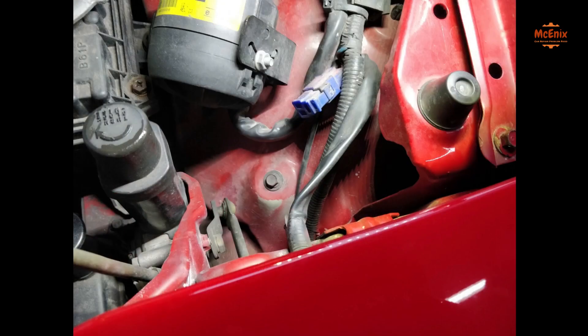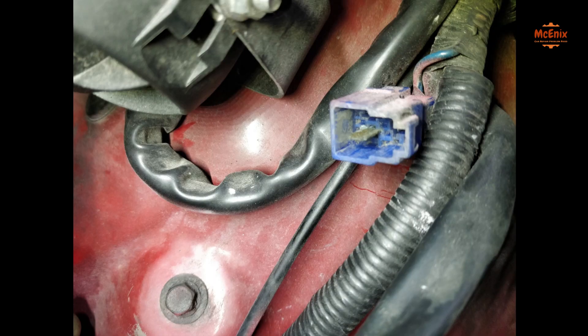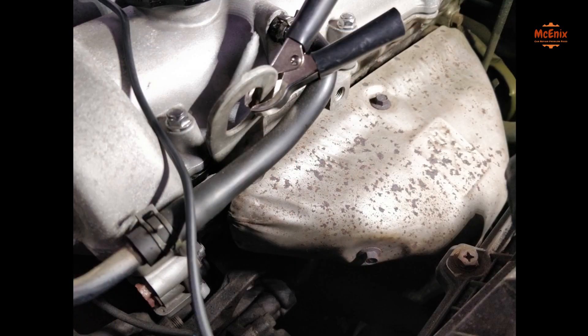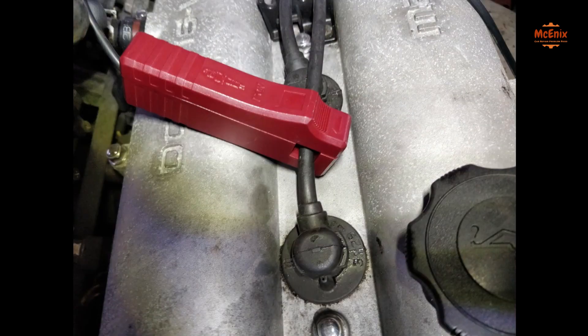We are going to connect the timing light, but for that we need power. In this car the battery is in the back, so we must find the blue plug on the left side of the engine bay for positive battery supply. Take the cover off and we have a permanent positive source where we connect with the red positive clamp. Be sure the clamp doesn't touch any part of the car during the entire process. The black clamp you can ground on any metal surface, for example the engine bracket.